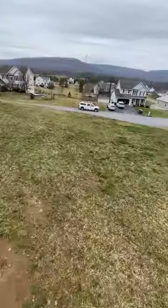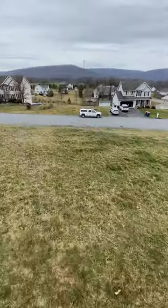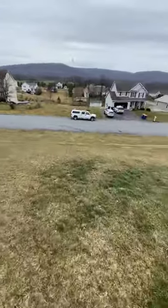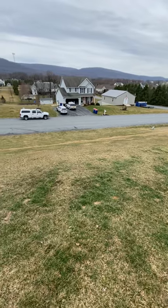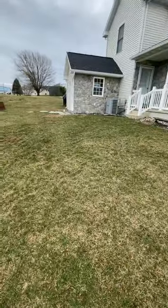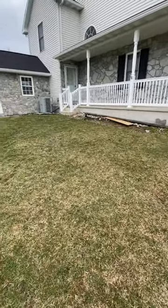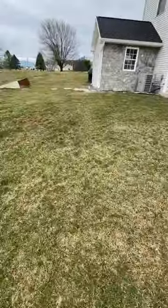The other thing is access kind of sucks — it's a really steep hill. I guess we could come up that way, but it's going to be some hand digging in there. Maybe with how small the area is, we just use a mini Bobcat and dig it out that way.